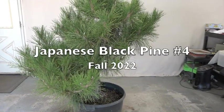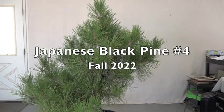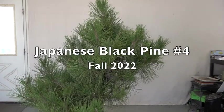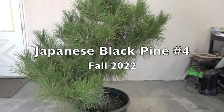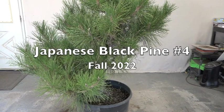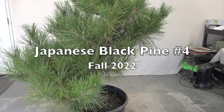Here's another one. This is also a black pine, probably in that 30-some-odd year bracket. Since we're doing this in a series, I probably don't have to repeat a lot of the same thing, so I'll go ahead and get started.